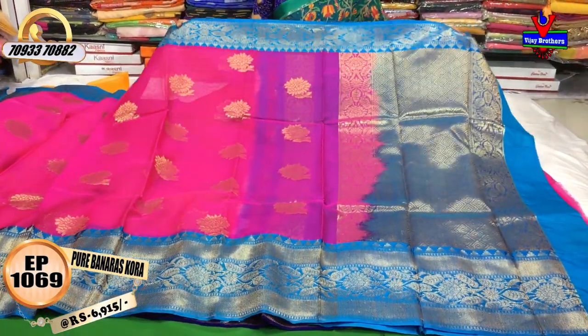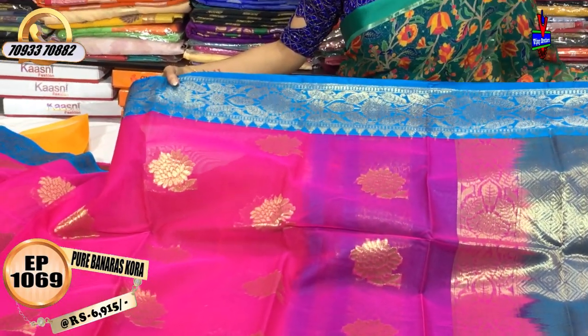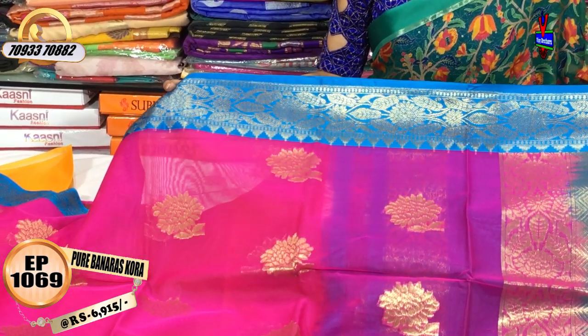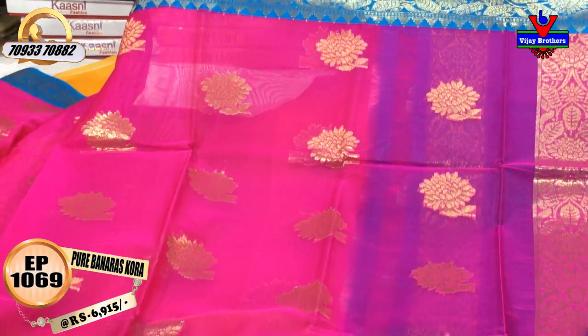This is a pink and copper sulphate blue color. This is a gold color design. The cost of this saree is 6,915 rupees.